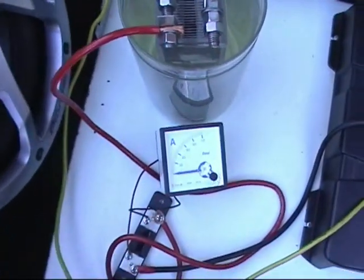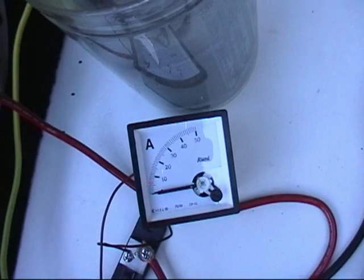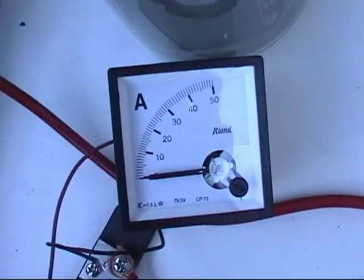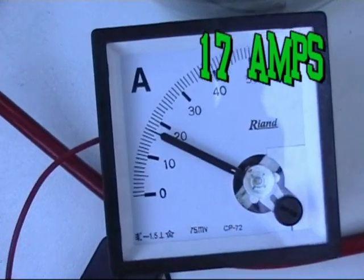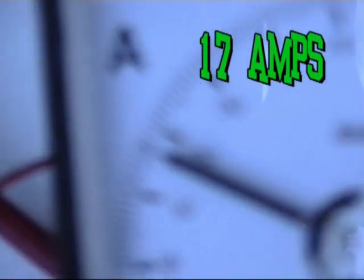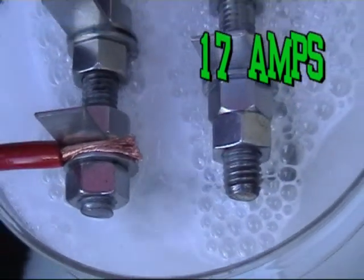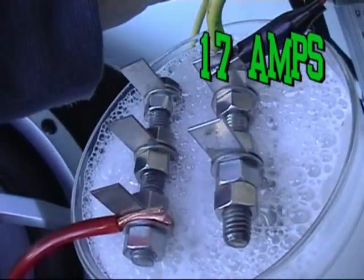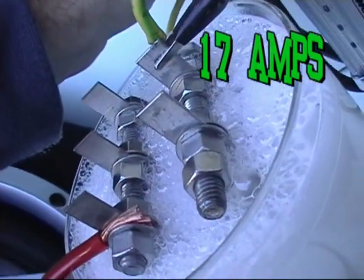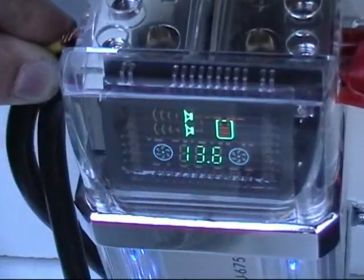I just want to hook it up and show you what happens. Here we go. The cell's going crazy — you can see that. Voltage dropped.